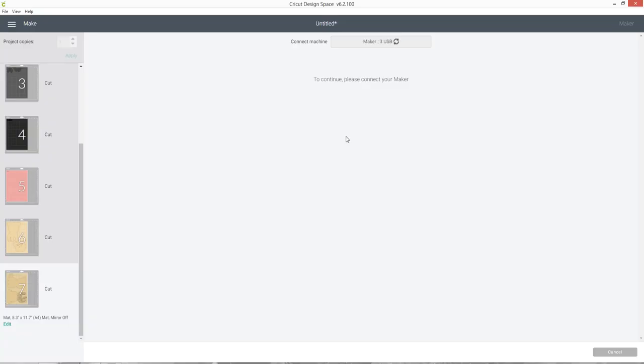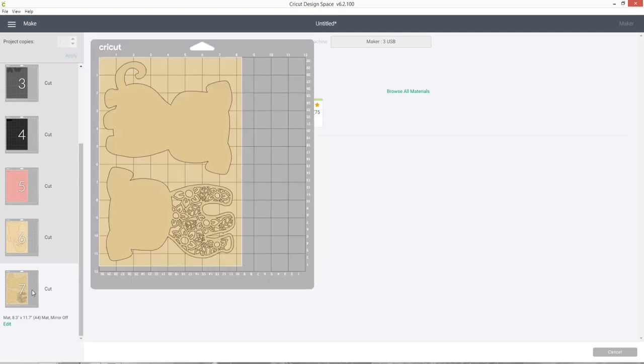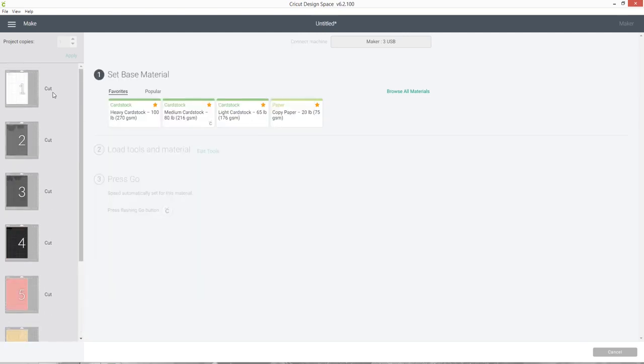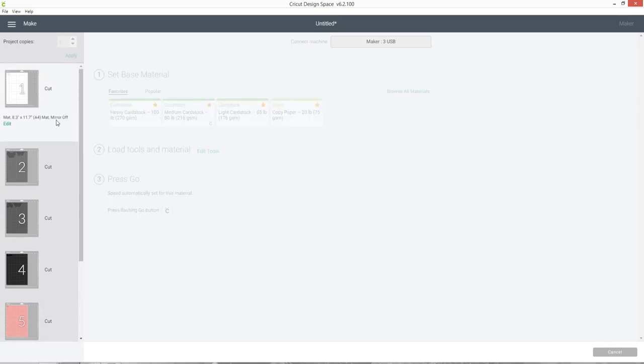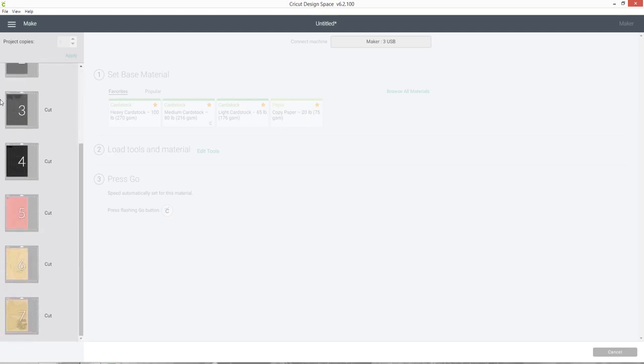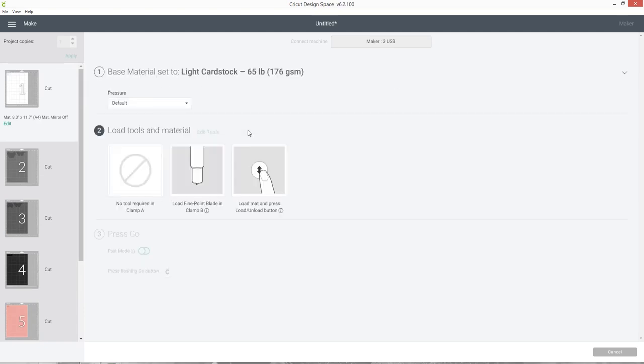Make sure your Cricut machine is turned on so it will connect. If you've been changing layers around, note that it might have selected the last layer, so scroll to the top and click the first one to make sure you cut in the correct order - otherwise you might accidentally put the wrong cardstock on. Click into the materials section to set your material type.